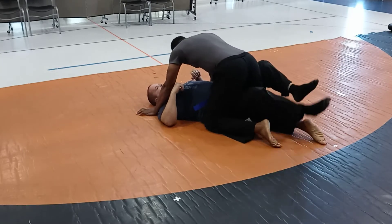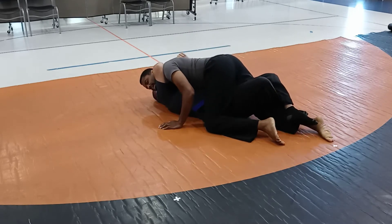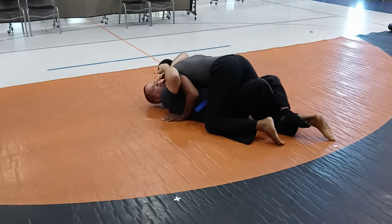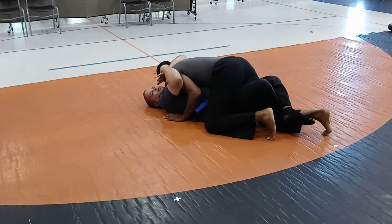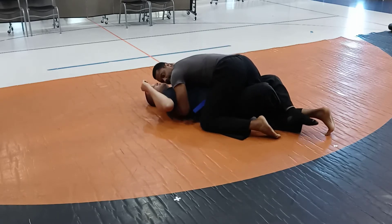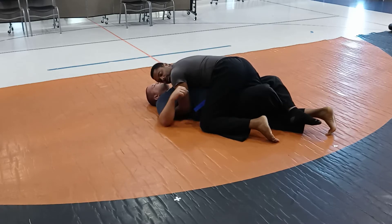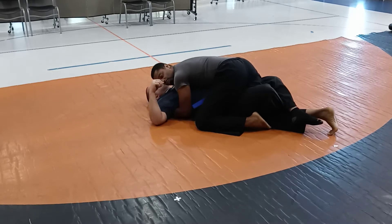So in the half guard, let's say you grab around me here. Typically, this is what I expect someone to do in a half guard — grab me to hold me down. Now, the first thing you really want to do: don't get your hands underneath and get stuck under here. This is very bad. You don't want to grab them and be holding them like this, because you're kind of stuck.